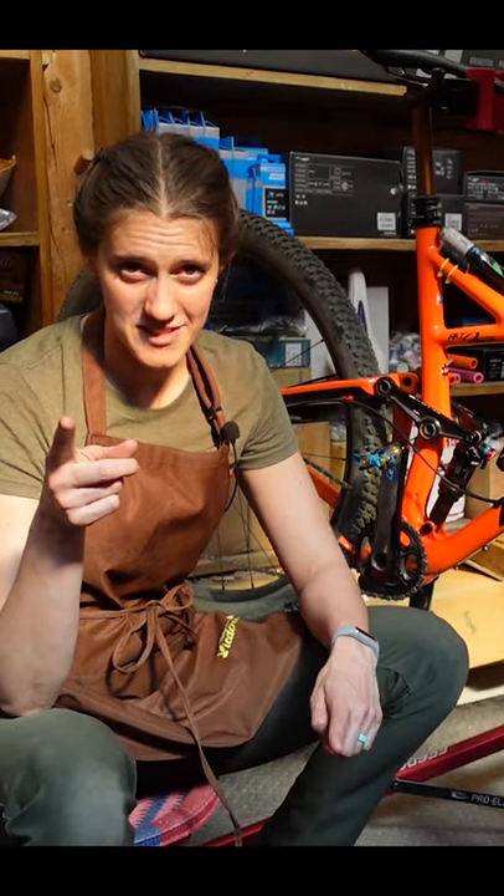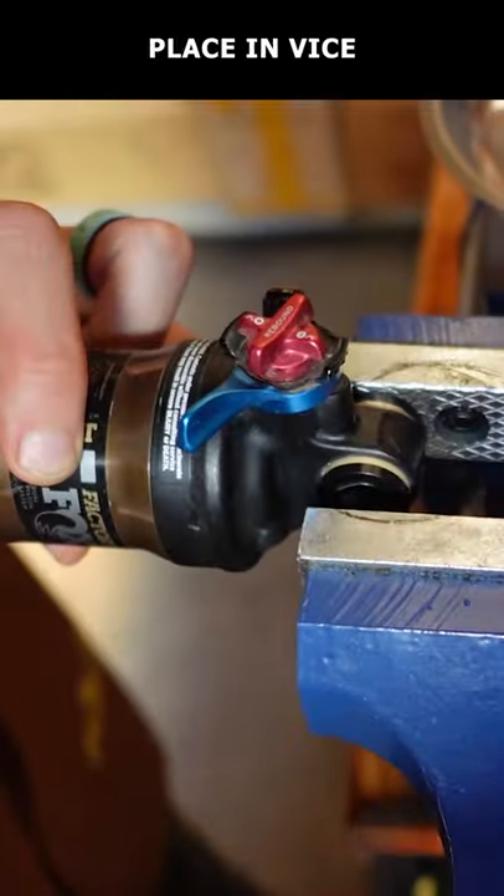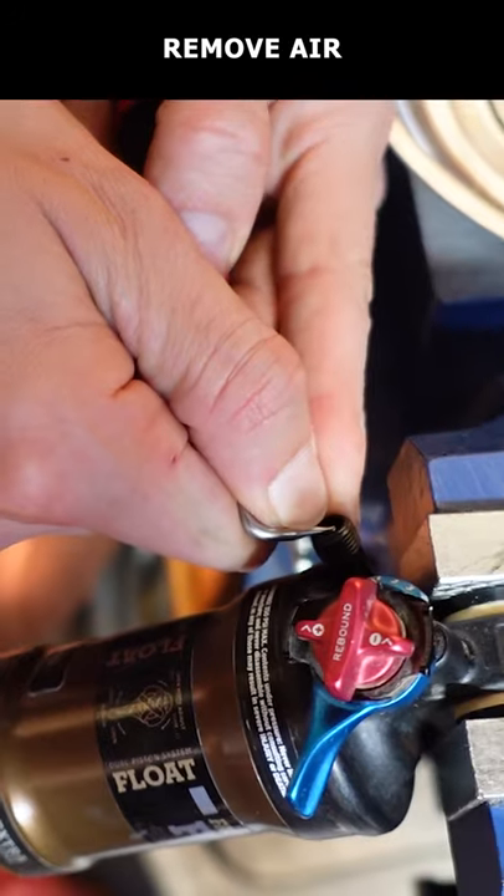This is how to do an air can service. Remove the shock from your bike and place it in a vise. Record the air pressure, then remove the air.